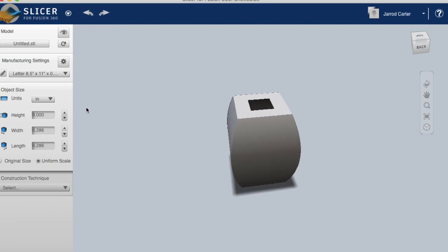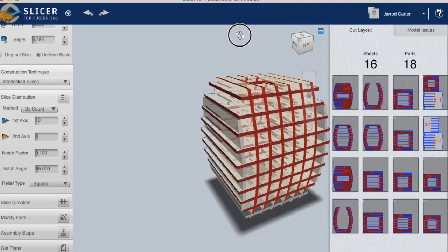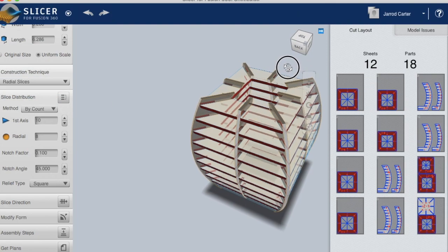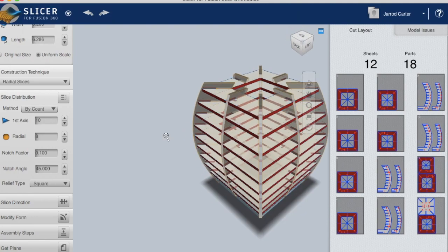We need to tell Slicer how we want to slice it — there are many different ways. Stack slices are just slices on top of each other, which won't help us with a lamp. Interlocking slices look a bit better. But the one we're going to use for our lamp is radial slices — you can see them going around in a circle, all pointing to the middle.